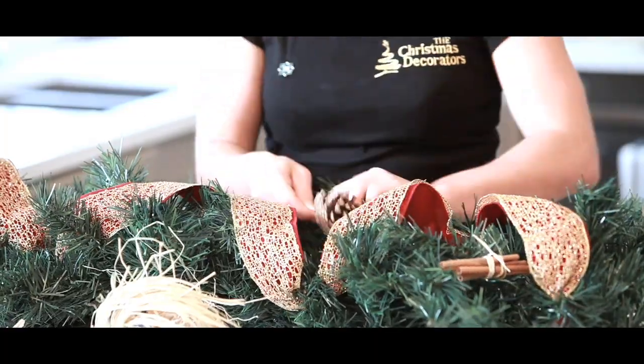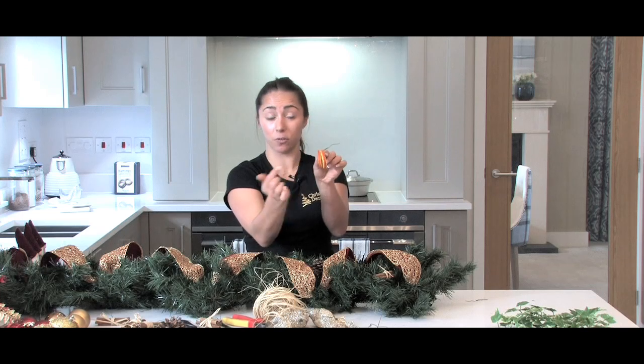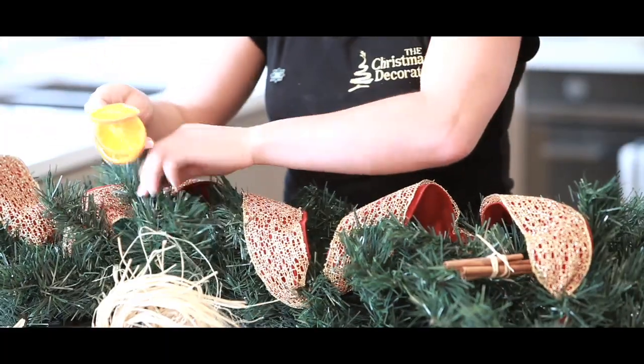I've also got other things like oranges — these are dried. We've just pierced through and added on a bit of wire, and these are great. They really add a bit of colour, and they smell fantastic.